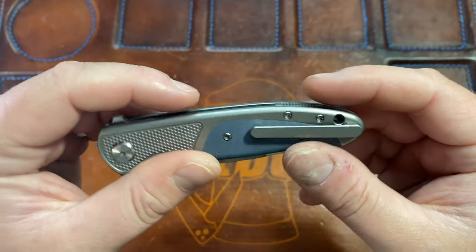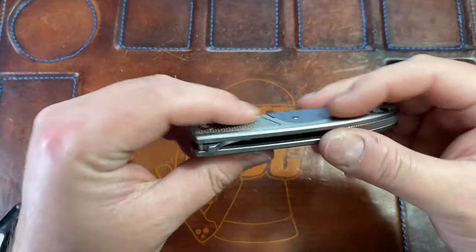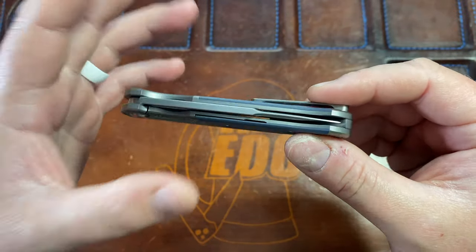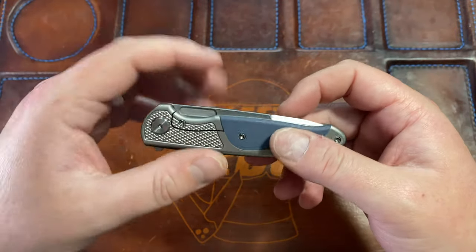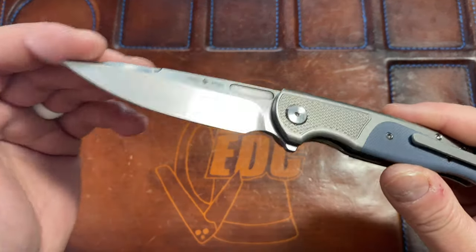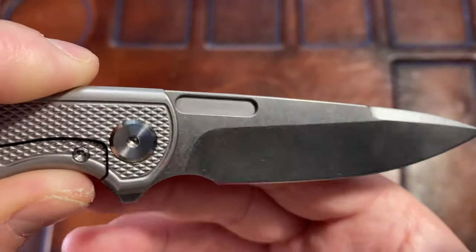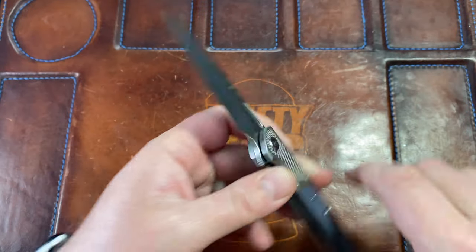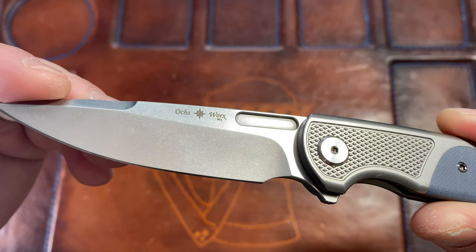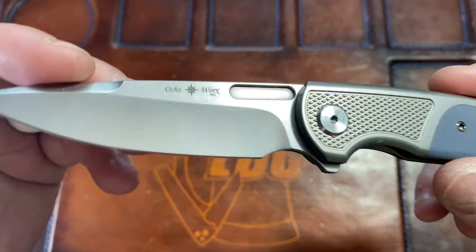The clip is also going to be a little different — something about clearance or length, I'm not sure exactly. The blade is M390, which is pretty standard for Riott collabs these days — M390 or LMax. It says 'Oaks Works' and 'EDX' on the blade, which I believe stands for 'Everyday Extreme.'